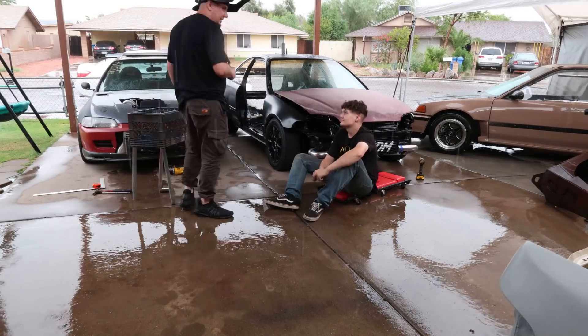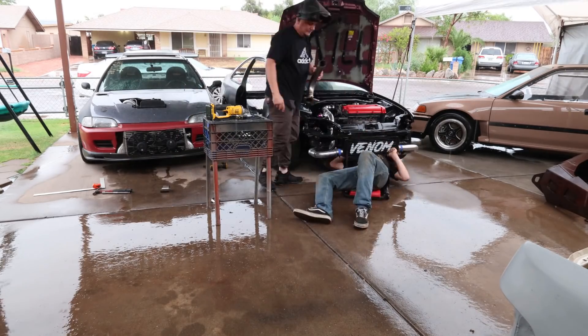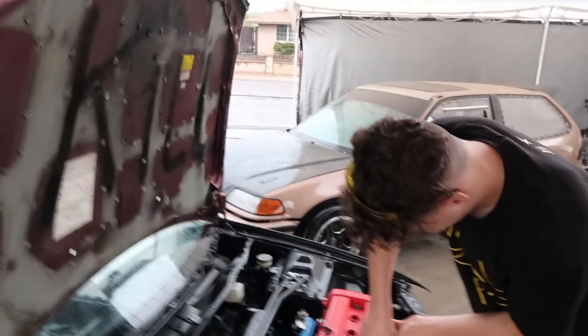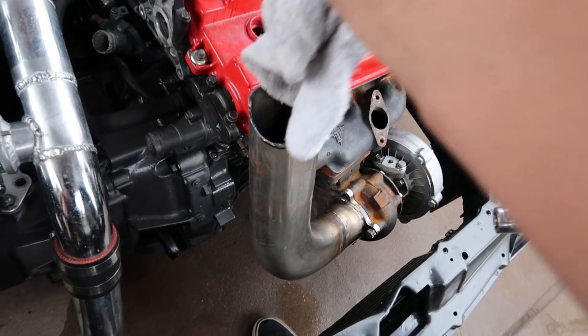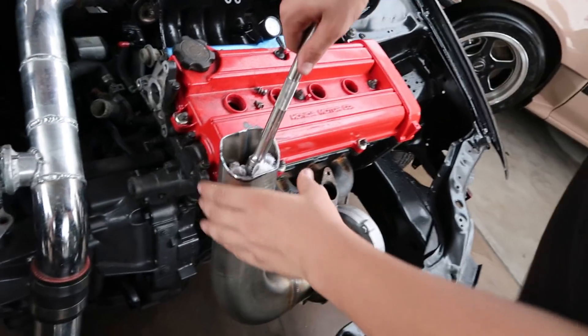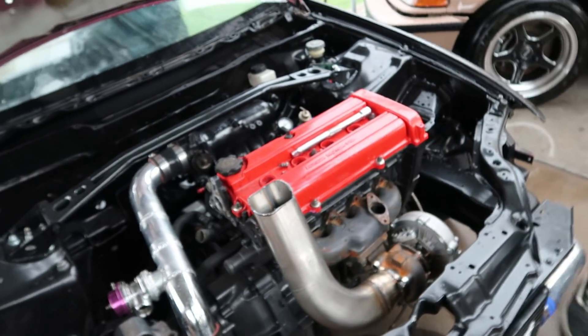We got it a lot closer than what it was. We're going to shove some rags down inside here so none of the dust goes in there, maybe throw something over the engine since there's no spark plug wires in there. The idea is we're trying to get it as close as possible so we can cut the hood as precisely as possible. It's a lot closer but we still need to trim it down quite a bit. Easier to knock a little off while it's on the car and then shut it.